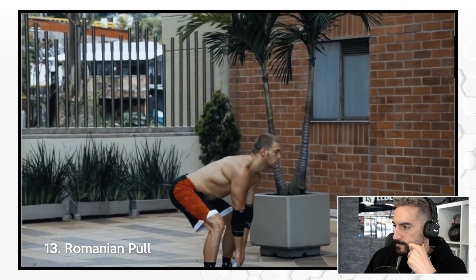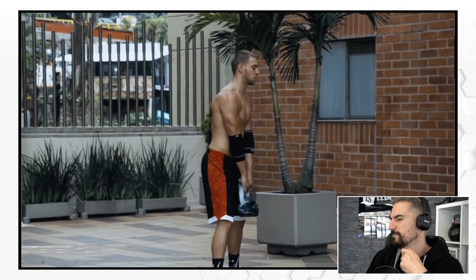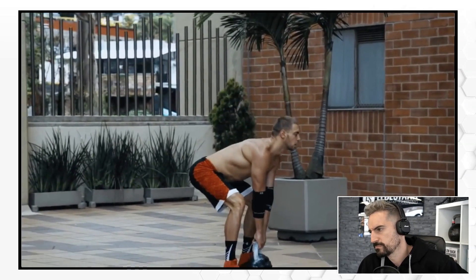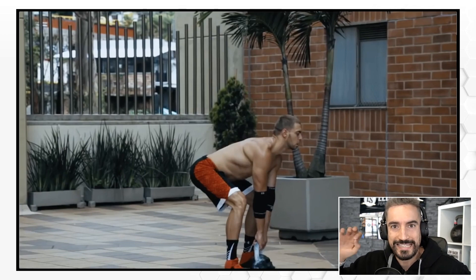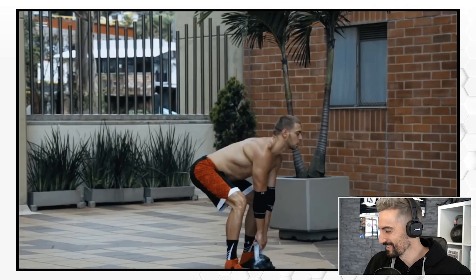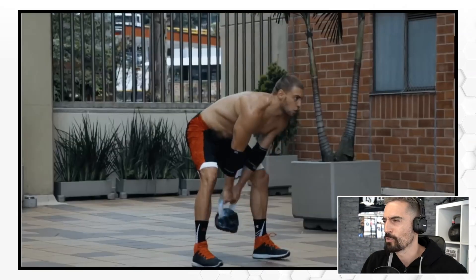Romanian pull. What? Romanian pull? Hermano, ese ejercicio es un deadlift. Brother, that's a deadlift. There is a Romanian deadlift, yes, but Romanian pull — hermano, what's up?